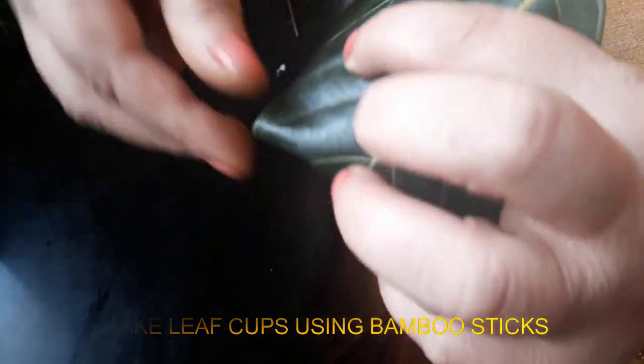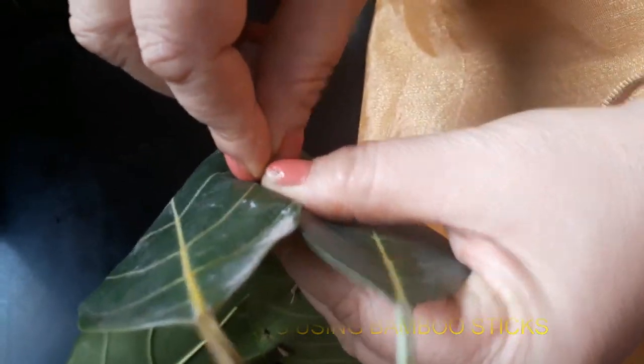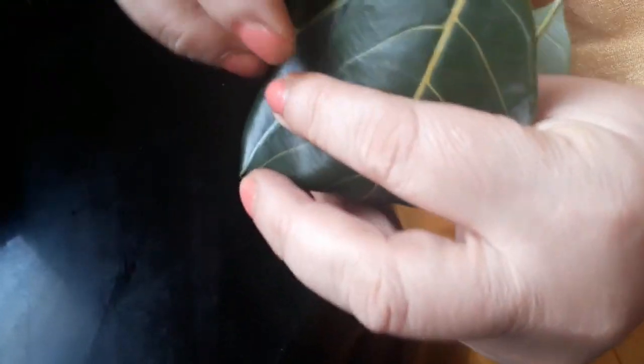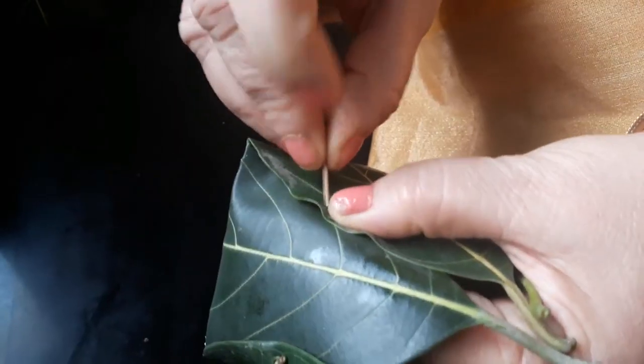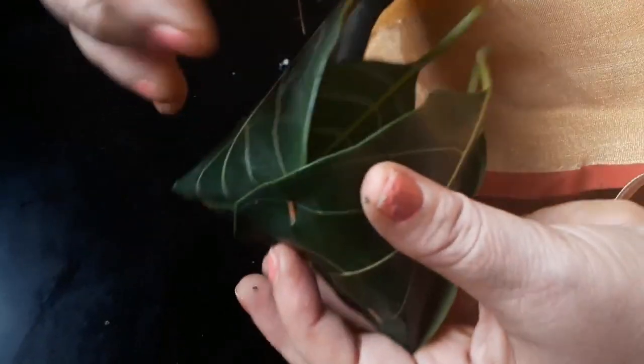Now we have to fold it up. I will make the oil for the end. I will make it for the end.